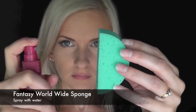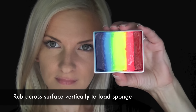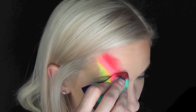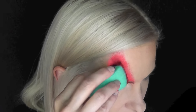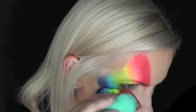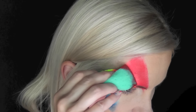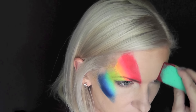First I'm just going to spritz some water on my half circle Fantasy Worldwide sponge, and then I'm going to take my TAG Leanne's Rainbow cake and rub the sponge across vertically to load it up. Next I'm going to come to the inner corner of my eyebrow and add an angle, patting it up toward my hairline. I'm only going to be using the bottoms of the colors and not the top so I don't get it muddied up — just going at an angle down across the bottom of the cheekbone, then flip the sponge and do the same exact thing on the other side.